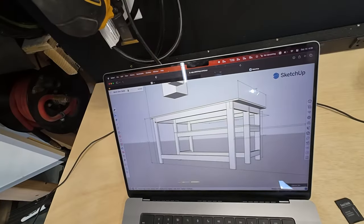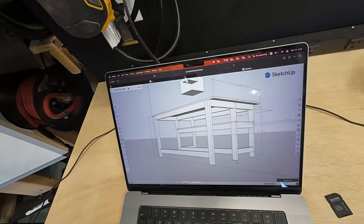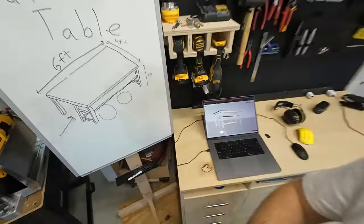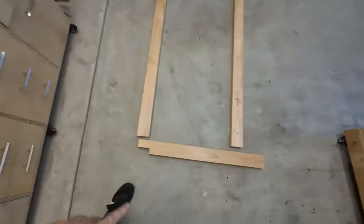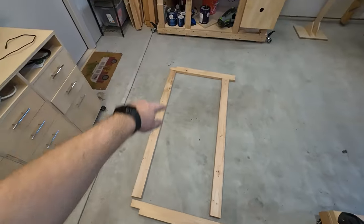Essentially, we're going to start making these base pieces. We have one here, one kind of in the middle here, and then there's one at the front. I've already laid one out here. These connections are going to use dowels — dowels there, dowels there, dowels there.